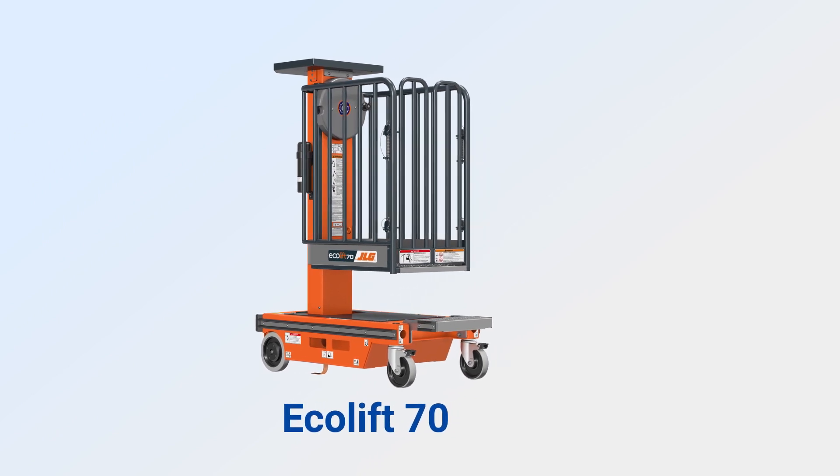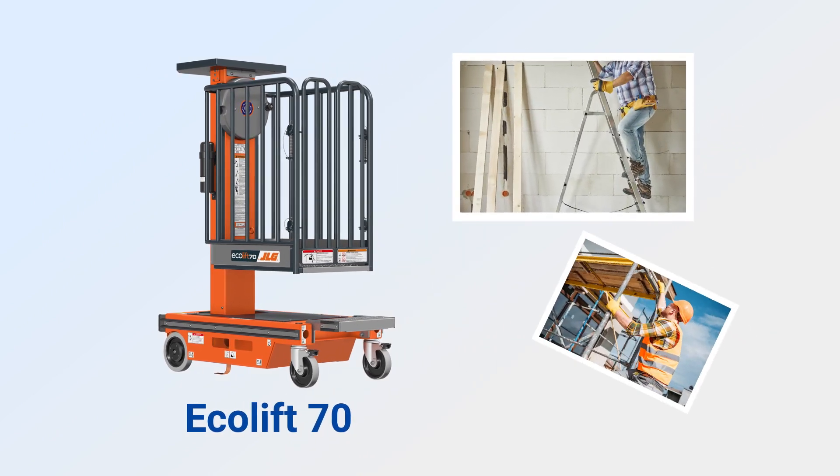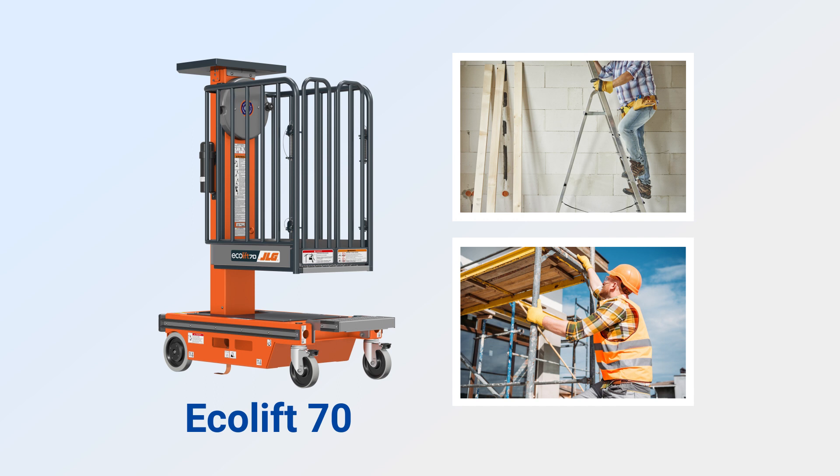Hi everyone. Working at height using ladders and scaffolding has always been a hazardous job. With the advancement in technology, there are other equipment that can be used to work at height safely. Today I'm going to introduce the Ecolift 70. It can be used to replace ladders and low-level scaffolding.